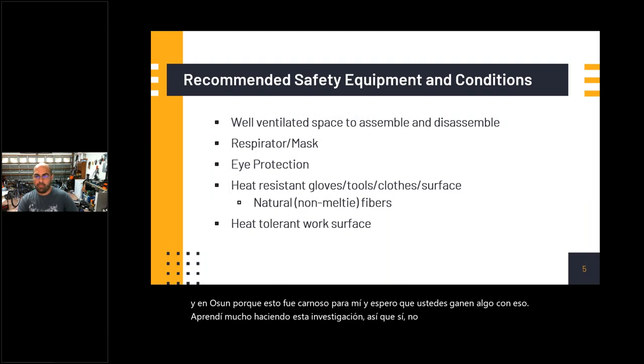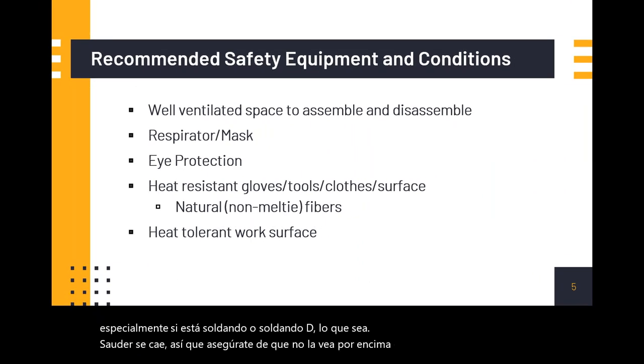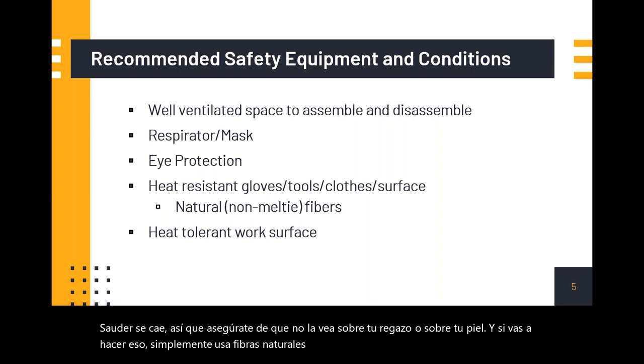Safety equipment — you're going to inhale a lot of these fumes and you don't get prophetic visions from it, you just get brain damage. Please make sure you're protecting yourselves. Also make sure that whatever substance, especially if you're soldering or de-soldering — whatever solder falls down, don't solder over your lap or your skin. If you're going to do that, wear natural fibers so you don't burn yourself.